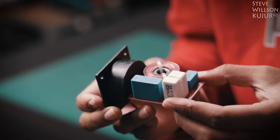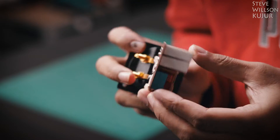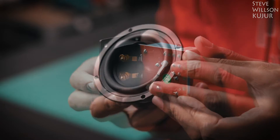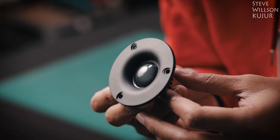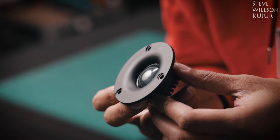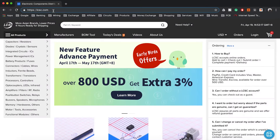Now talking about the crossover — this is a 2-way crossover, meaning it will separate frequency for 2 drivers. This mid-bass driver supports frequency up to 5 kHz, and the tweeter takes 3 kHz to 20 kHz. If you want to make your own crossover, you can just go to lcsc.com and order your components without any problem.